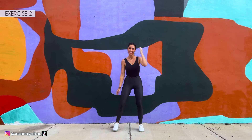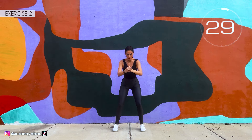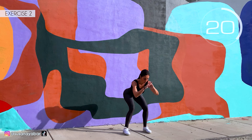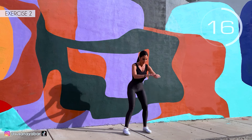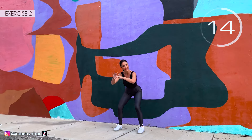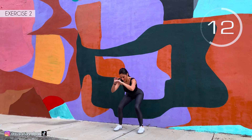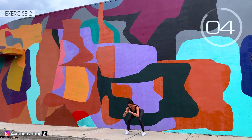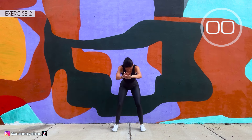Second exercise: we do squats. Here we go. Knees back. Push back the glutes. Come on, follow my pace. 3, 2, 1. Well done.